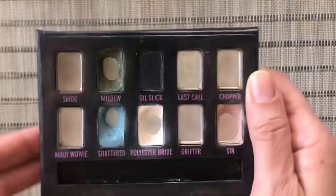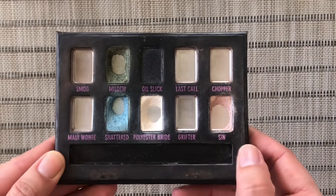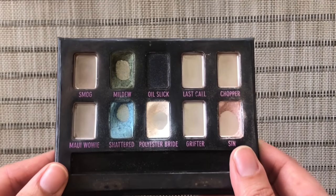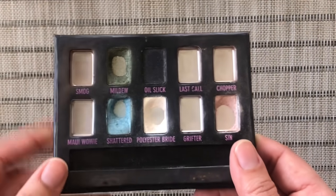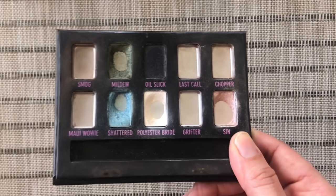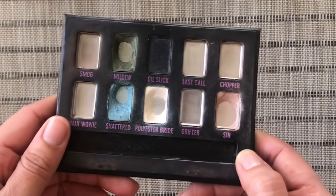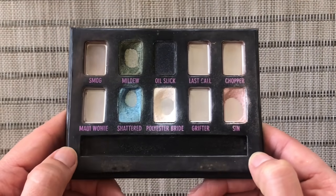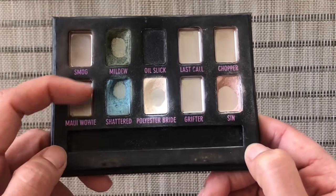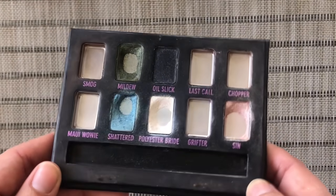You guys have seen my latest update — this is what my palette is looking like right now. It hasn't changed much; a little bit of Sin has disappeared. I was just going to repress it, but whenever I use these two shades over that brown cream shade they tend to look similar. So in order to add a little more variety and avoid getting bored looking the same every day, I decided to franken-repress this palette.